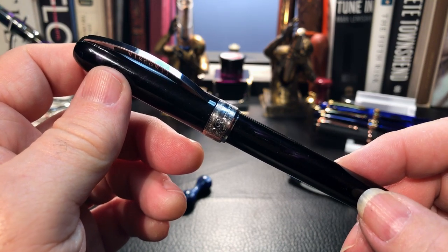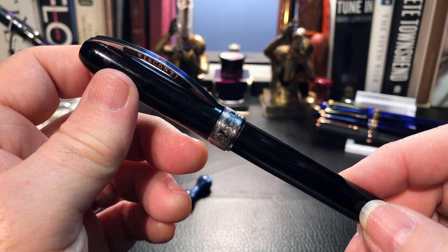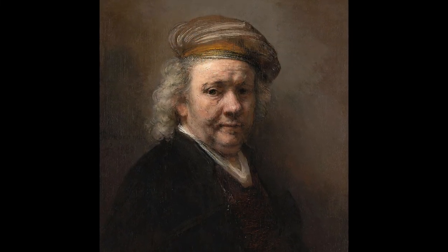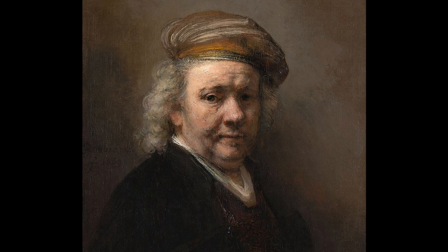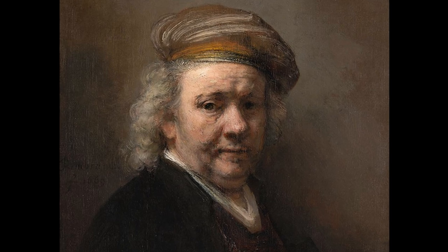And Ronnie, you don't have to stay for that bit. Before we do the overview, here's a little segment on the Dutch artist and namesake of this pen, Rembrandt Van Rijn. Rembrandt Van Rijn was a Flemish artist of the Baroque period. He was a prolific artist, creating oil paintings, sketches, and etchings from the time he was 14 in 1620 until his death at the age of 63 in 1669.